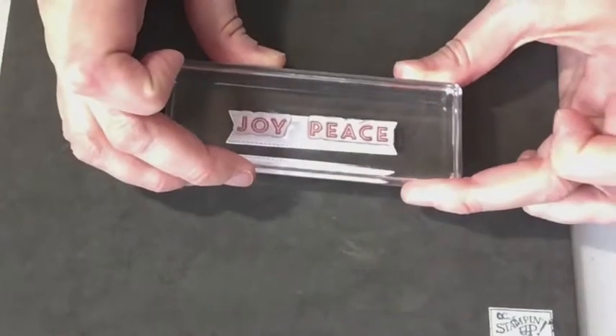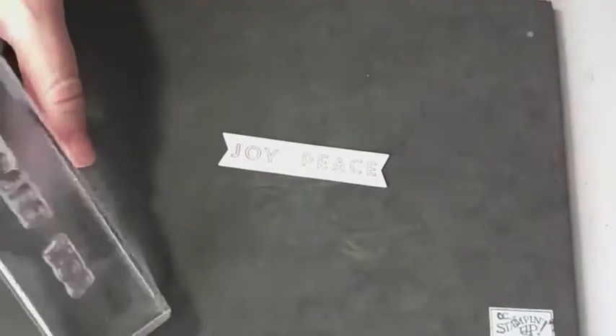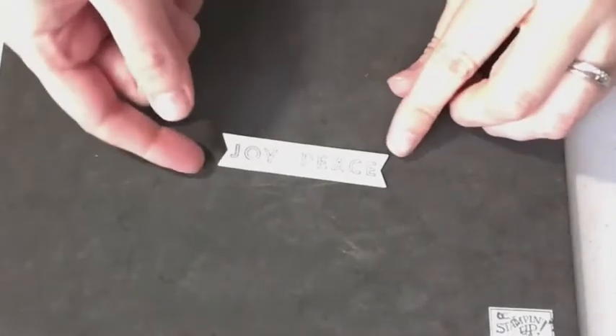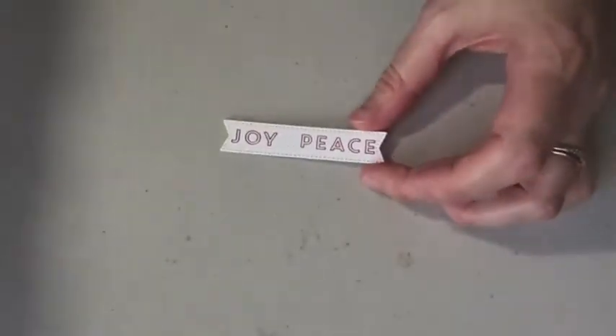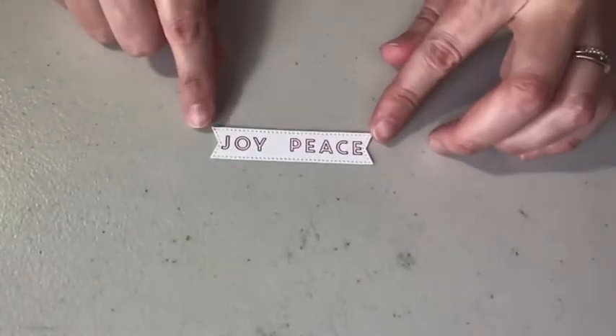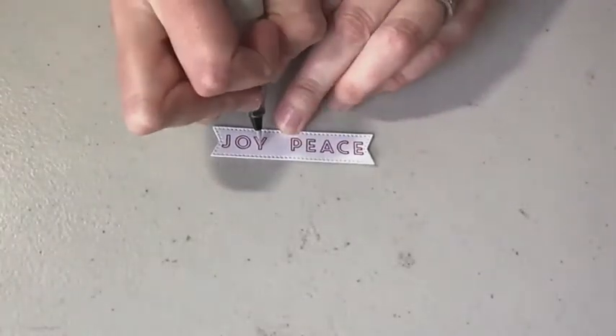You could do the joy and the peace separately if you wanted to do this in two different colors. I just spaced them out so a large rustic metallic dot would fit in the middle of them. While the ink is still wet — I did not do this in my original sample, but I'm going to do it now on the video for you — I'm going to come over with my Wink of Stella Glitter Brush and move the ink ever so slightly with my brush.